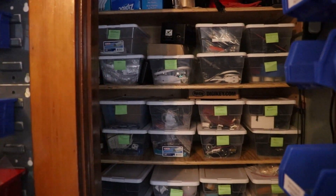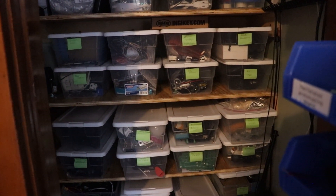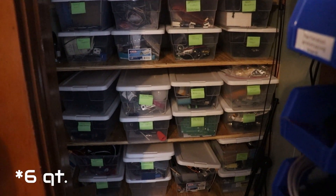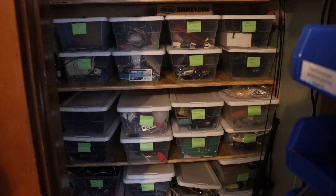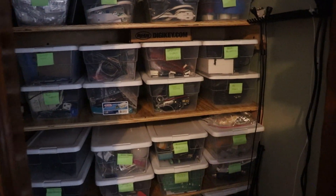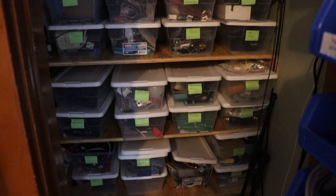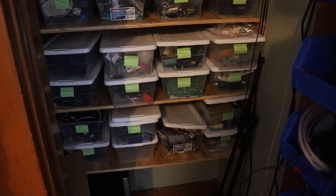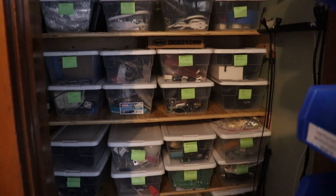It's pretty dark in here but hopefully you can see. I use mostly these clear bins — they're about the size of a shoe box, maybe 12 quarts or so. They're like 98 cents at Walmart or Target. I use clear bins because you can kind of see what's inside them. Right now I just have green sticky notes, but I just bought a label maker so I'm going to go through and label everything. As I've gone over the years I've gotten more and more organized, and this is a big step for me. I know it looks kind of junky and messy but this is way better than it used to be.